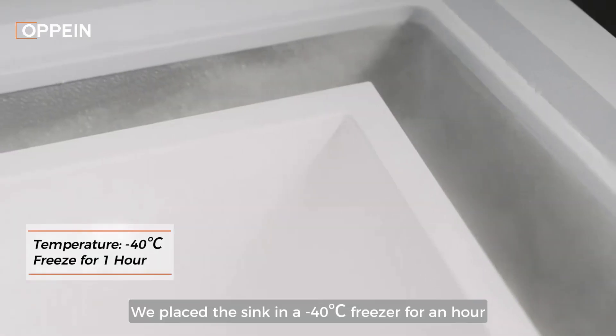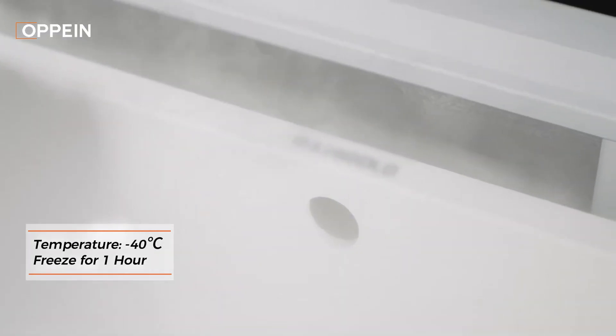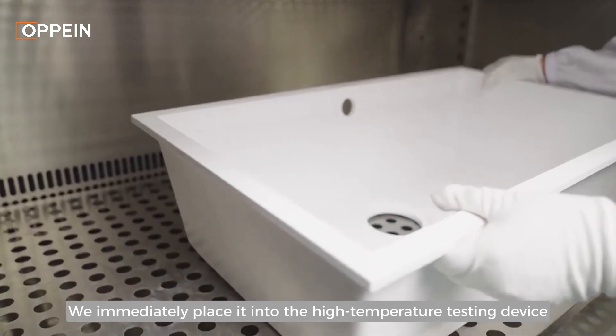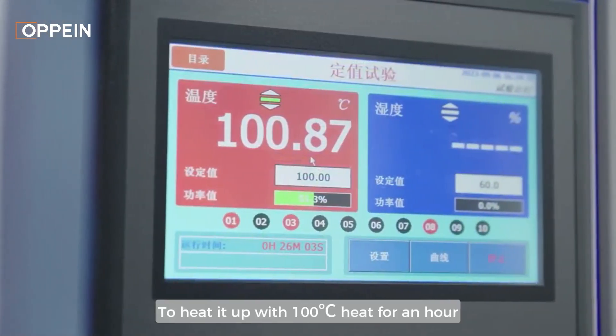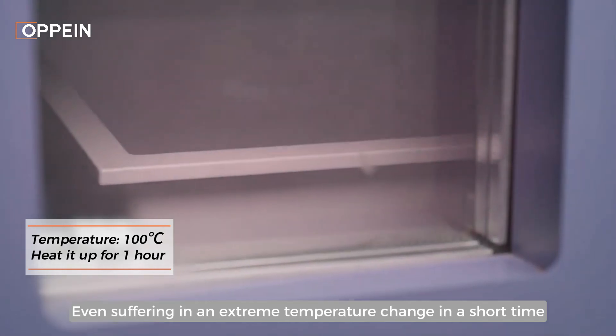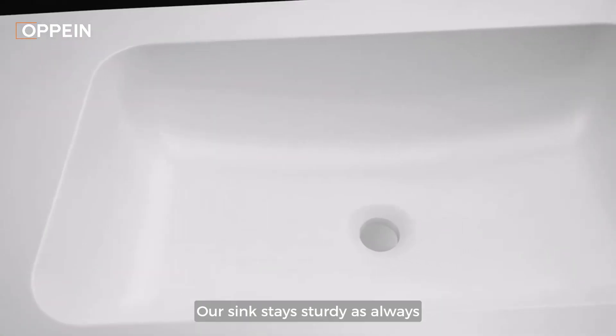We placed the sink in a minus 40 degrees Celsius freezer for an hour. Once it got frosted, we immediately placed it into the high temperature testing device to heat it up with 100 degrees Celsius heat for an hour. Even suffering an extreme temperature change in a short time, our sink stays sturdy as always.